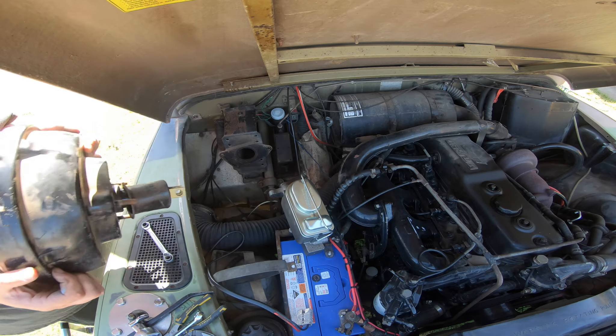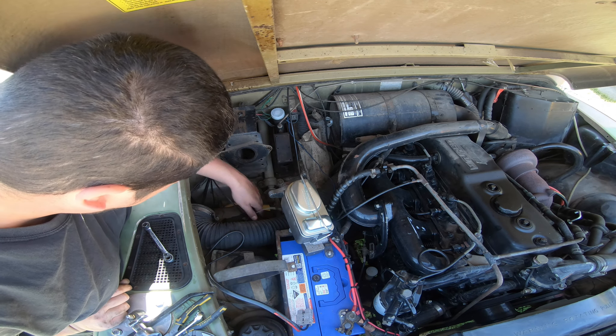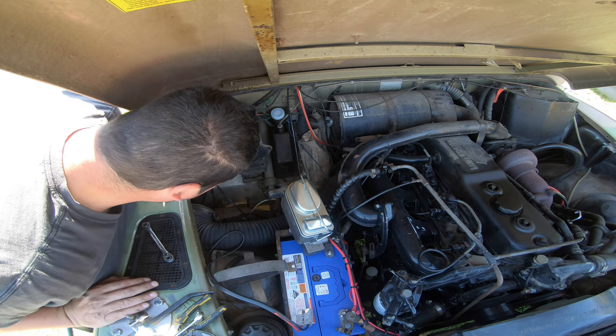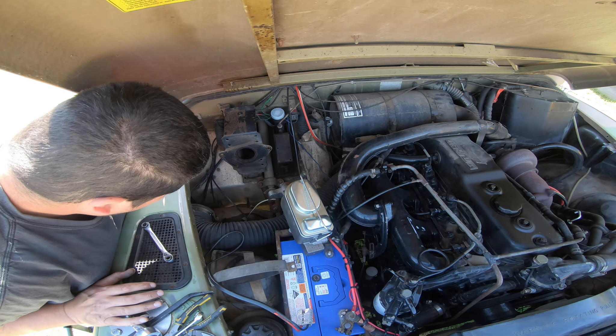We're free. There's a random zip tie hanging down here. Now I can get to my steering column - I might try and grease that up while I'm in here. Good chance to have a look around while I've got things out that aren't normally out.